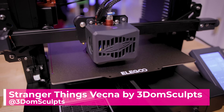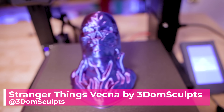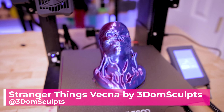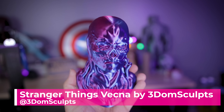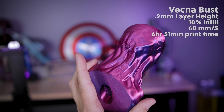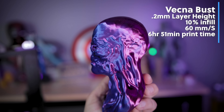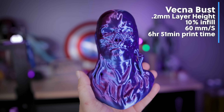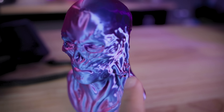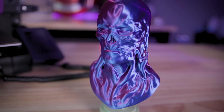I also printed this Stranger Things Vecna bust by Freedom Sculpts on the Neptune 3, and it looks pretty rad in this MatterHackers color-shifting filament — their Quantum PLA. I printed this at 0.2 millimeter layer height. I did run into a small issue with a shift in the little neck vein areas, and I think I needed some supports on those veins that I missed in the slicing process.